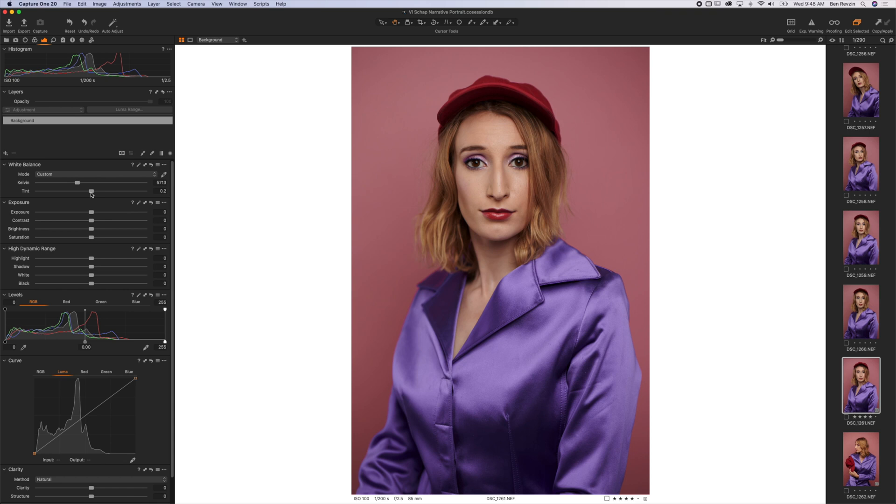Tint is going to be more on the skin tones, I'd say. If we slide to the left, we'll see we get a lot more green, and of course it still affects the background, but tint usually affects the brighter areas a little bit more. And if we go to the right, it's going to add more pinkish hues, so if you're trying to adjust the skin tones and do some fine tuning, you can adjust there. I'm going to go to flash, and then slide the tint just barely to the right, and then I can sync those up between the two.